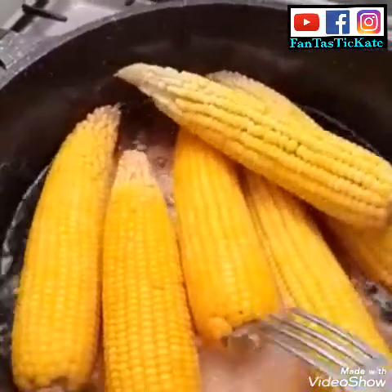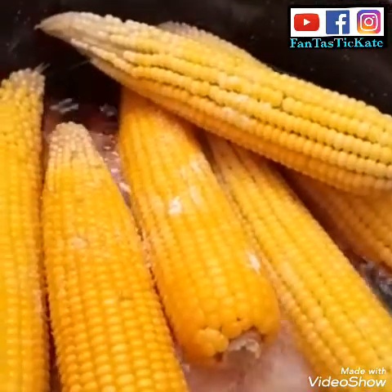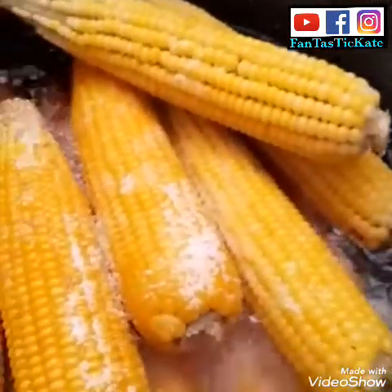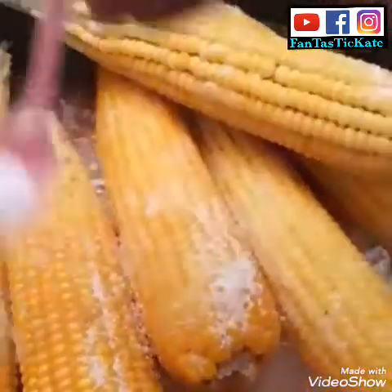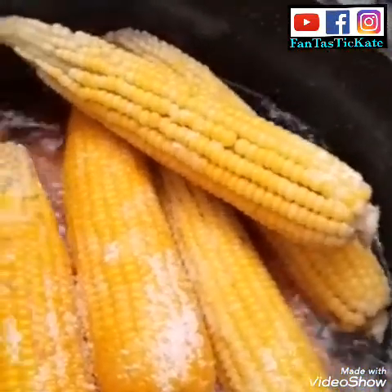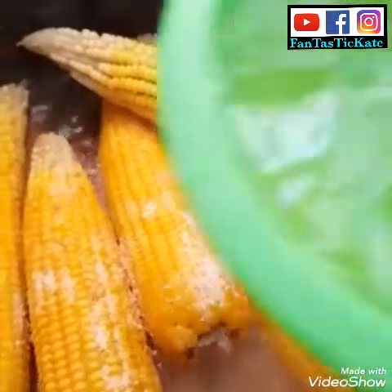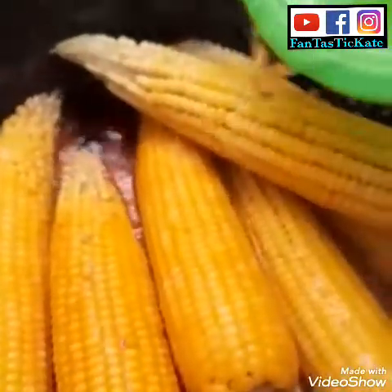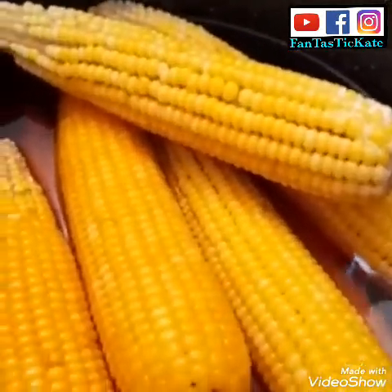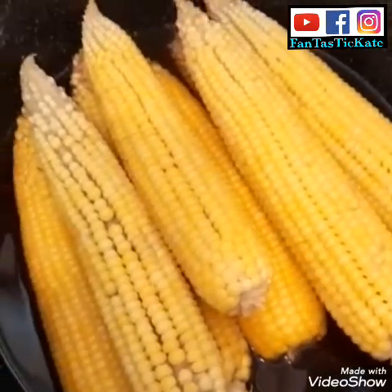I'm going to add a little bit of sauce inside. I think this is okay, then I'm going to add a little bit of water inside and let it cook for an extra 10 minutes.